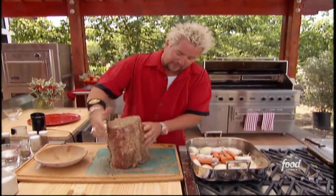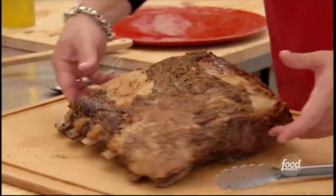Got to kind of manhandle this thing a little bit. The key is quality ingredients — have a good butcher. Tell me that doesn't look fantastic.